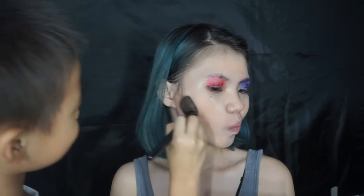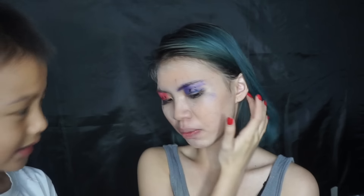Next, we want to contour her face. Oh, there's a lot of hair!